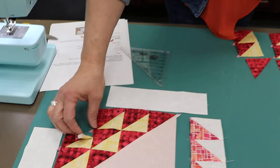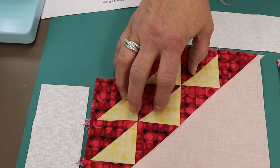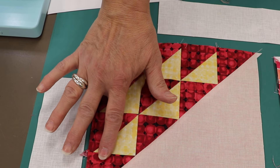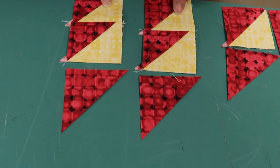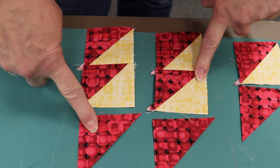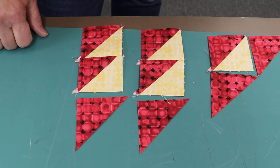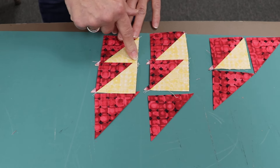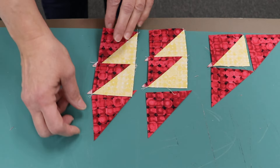Let's start by creating this triangle, this piece, and this piece. In the directions, I've indicated to make your half square triangles — these were my two-and-seven-eighth inch squares that I cut on the diagonal once, which gave me two of those. When we're making these, we want to make sure our yellow is on the left-hand side and the deep red is on the bottom to the right.